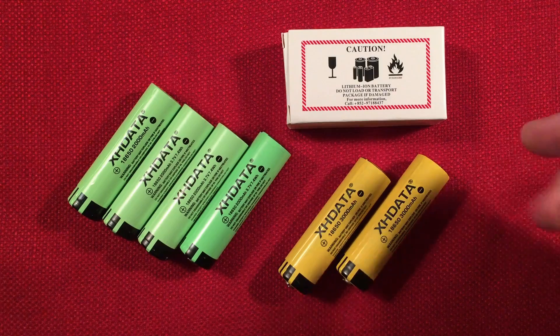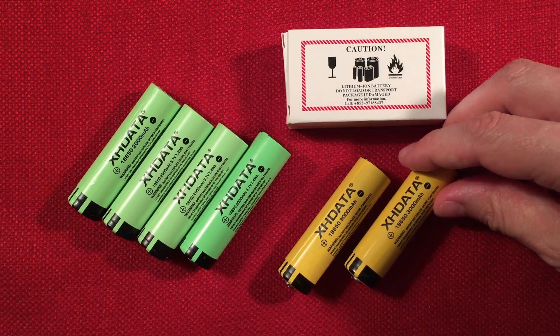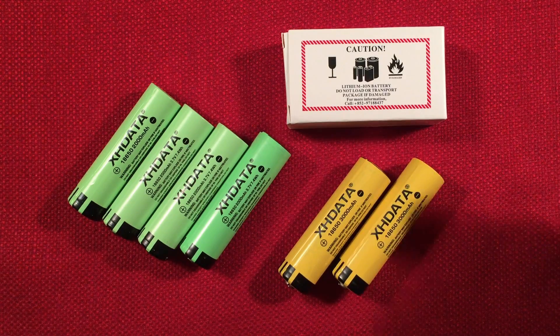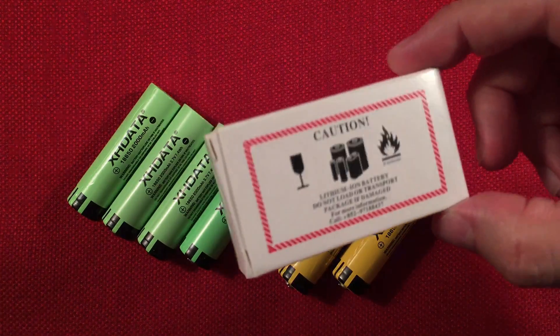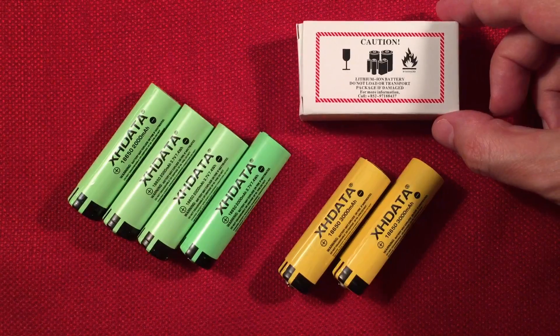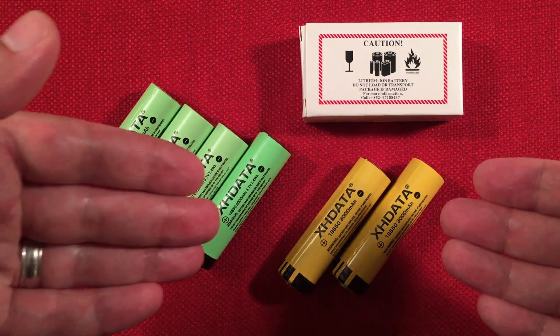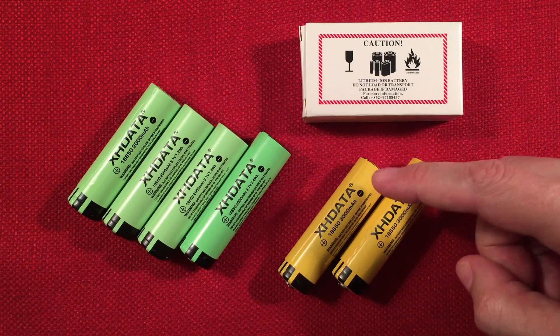Definitely a buy for the money, because these are hard to locate and find, and they're made for your XHData radios. They come in a little white box, individually packed. You're basically going to get between 2650 and 2850, maybe as low as 2500 or as high as 3000. Keep that in mind when you're buying these — not a bad value.